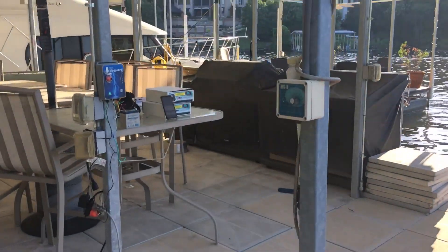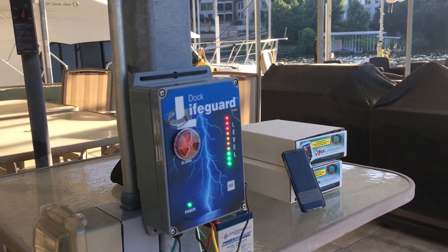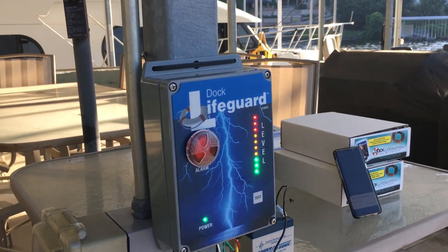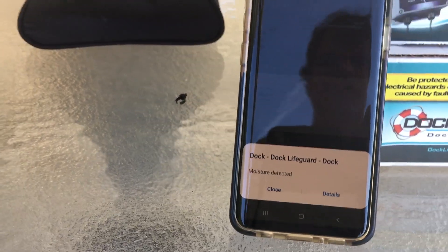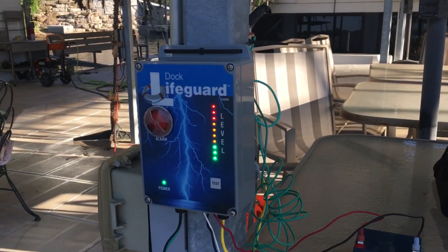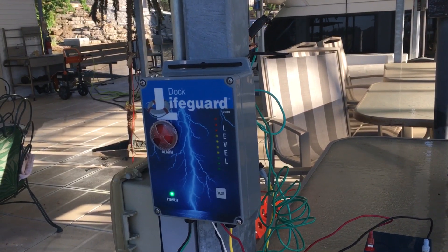When we power it up and I put electricity in the water — which we'll do now — you see the Dock Lifeguard, running on battery power, detecting electricity. And lo and behold, we got an alert on the phone that our Dock Lifeguard is alarming. Be safe at the lake with a Dock Lifeguard system.